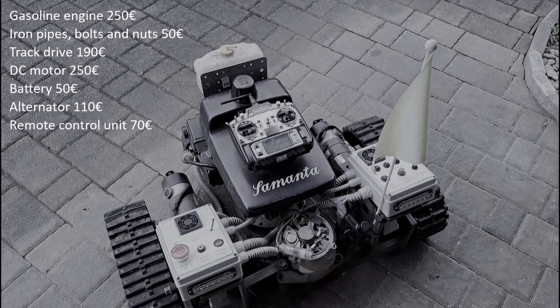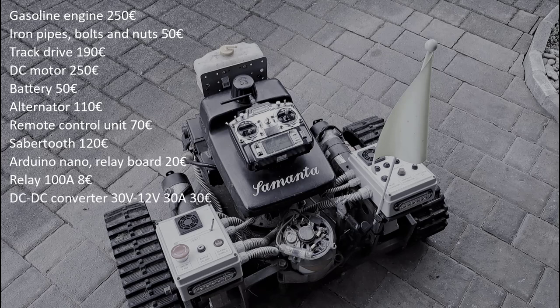Remote control unit: 70 euros. Sabertooth: 120 euros. Arduino Nano with relay board: 20 euros. High current relay: 8 euros. DC-DC converter: 30 euros. Another DC converter: 10 euros. Beacon lights: 16 euros.